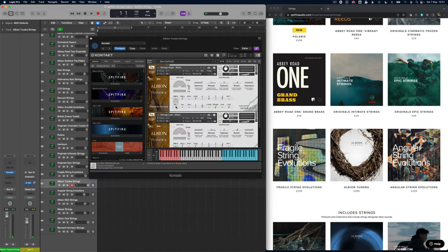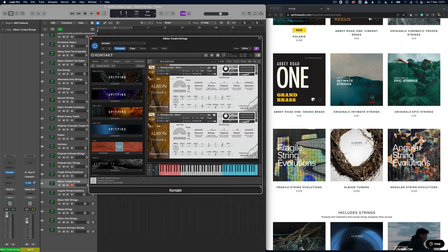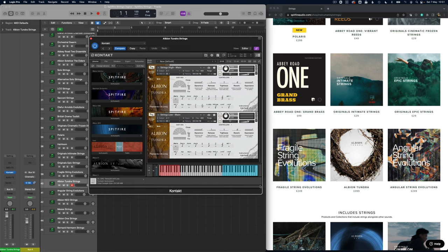This is the Albion Tundra — on the edge of silence, I think they called it at the time. I think this really did influence much of the Spitfire strings recording, particularly the flautando. There are no regular longs here but the flautandos are beautiful.